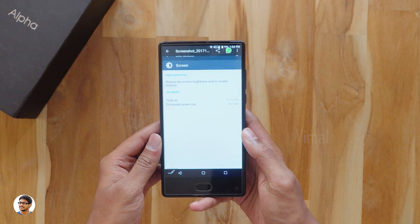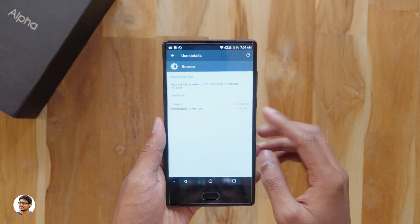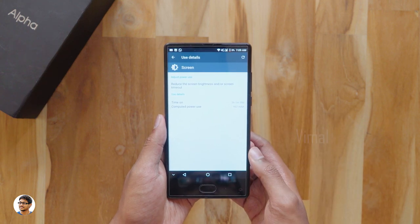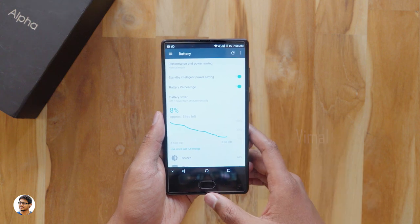Talking about the battery life, it has a 4000mAh battery and the battery life was good. I was easily getting about 2.5-3 hours of screen-on time at 60% brightness with normal usage including light gaming. You can easily get about a day to a day and a half's battery with this kind of usage.